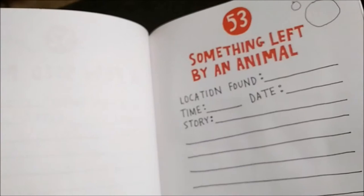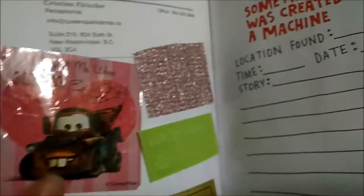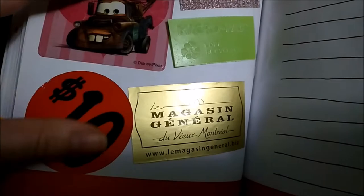Something left by an animal — I don't have an animal so I don't know. Something that was created using a machine — kind of like a sticker or a business card. This one is from Montreal on the price tag.